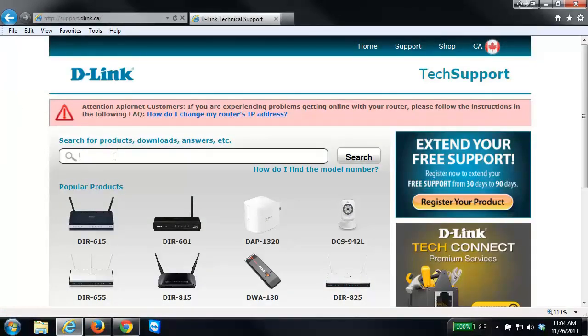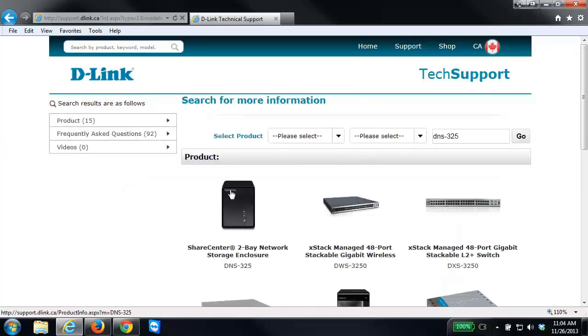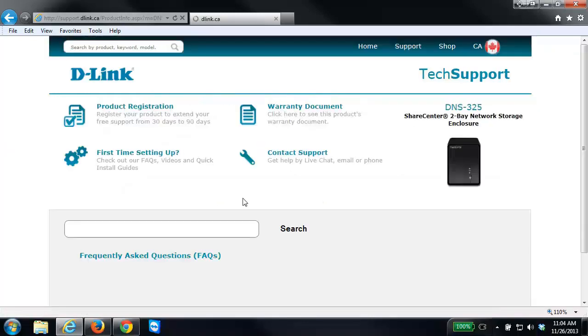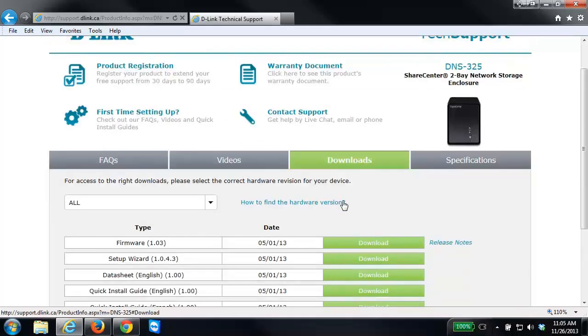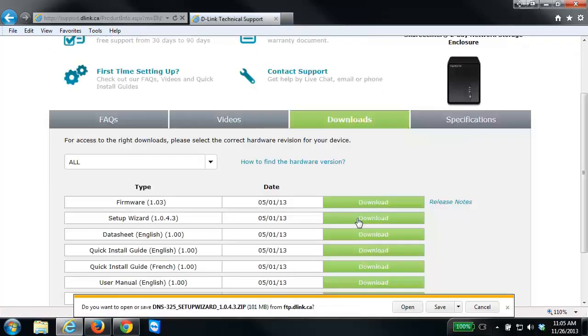From the support site, right in the search box, you just want to enter in the model number of your NAS. In this example I'm using the DNS-325, so I'm going to enter that in and click Search. I'm going to select my NAS and then from the Downloads tab I'm going to select the setup wizard. When saving the file, it's best to save it somewhere you can easily find it, so in this example I'm going to save it to my desktop.